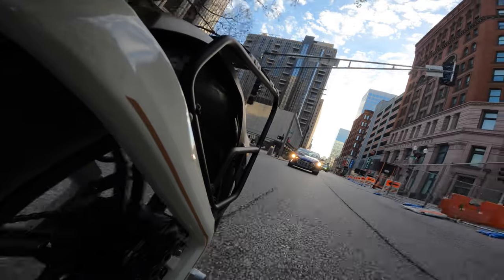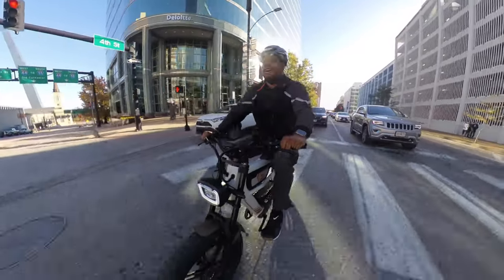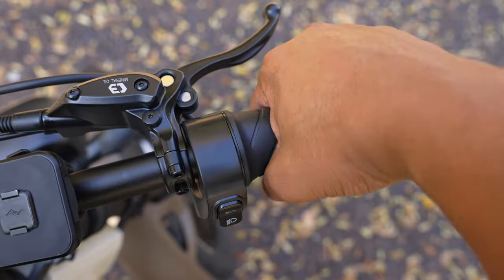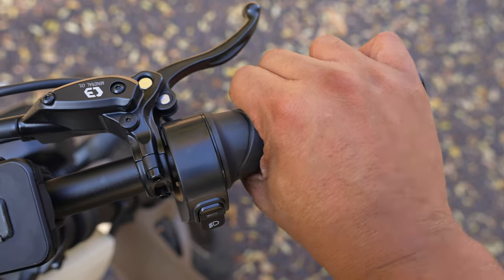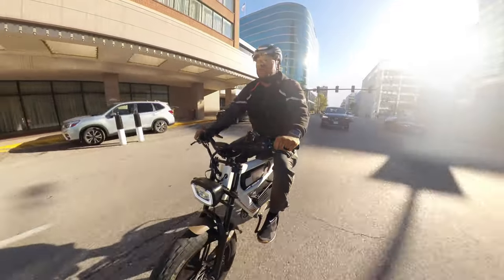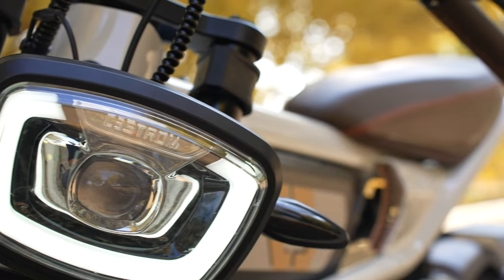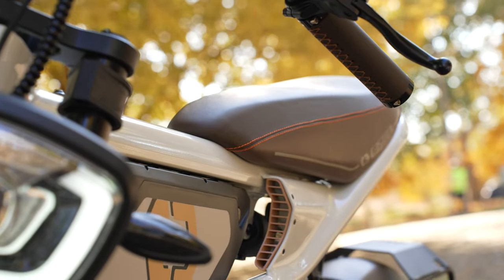Once this light turns green — and it's green — here we go. This is just using throttle only with the half-twist throttle, and you can see we're already at like 17 miles per hour. I'm not going to be holding up traffic — that's the best thing about this bike. And this bike still has that same signature cool motorcycle look.